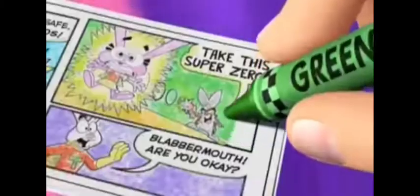Trix yogurt's for kids. Now you can join the Trix rabbit in four new adventures with Trix Coloring Comics. One free in marked packs of Trix yogurt. You can collect all four.